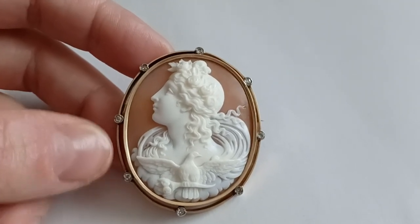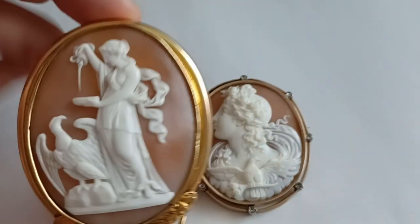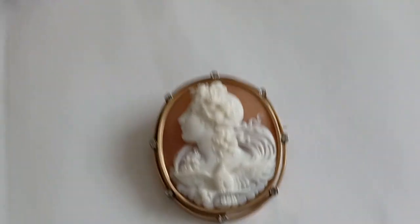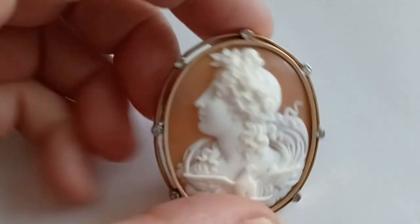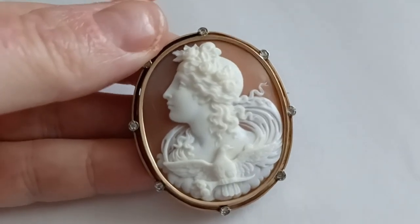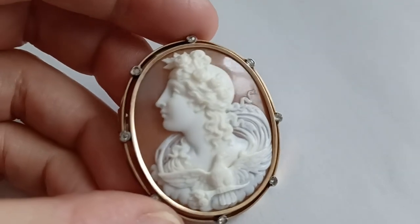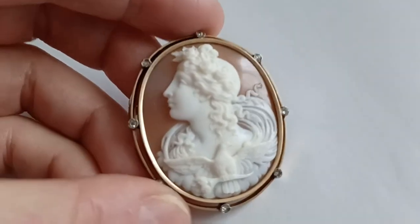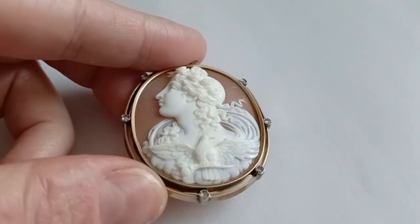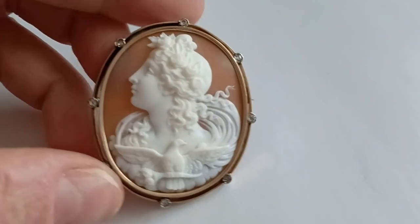Just the same as Hebe, it's a very classical subject, and this one is really remarkably well done. It's incredibly good quality. You can see the detail is amazing — very, very beautiful. You can see every little detail — the wings of the — this is a dove.